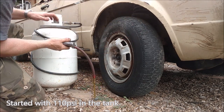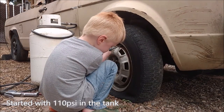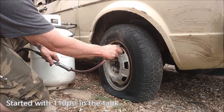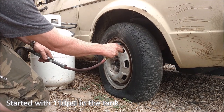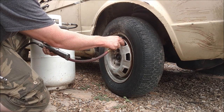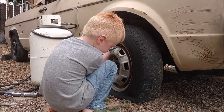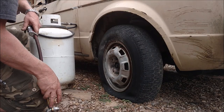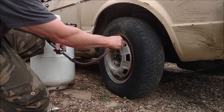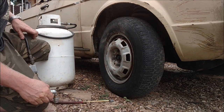At 32 PSI and we still had air left. My helper emptied it. Let's see if we can fill it up again with the same tank — I haven't refilled the white tank at all. Now we're actually at 34, so we went over. Let's do it one last time. We equalized at about 25 PSI.